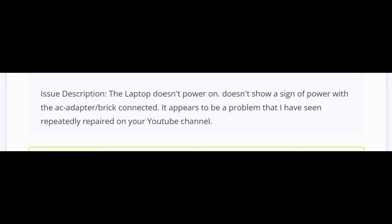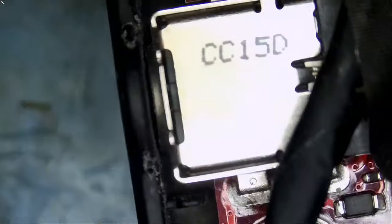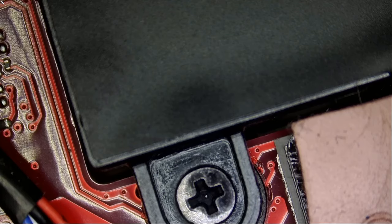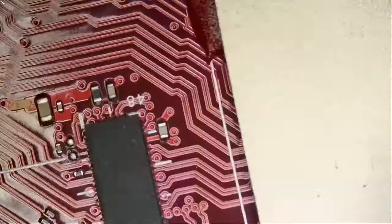The laptop doesn't power on and doesn't show a sign of power with the AC adapter brick connected. It appears to be a problem seen repeatedly on this YouTube channel. Let's see what's going on. We have the DC connector right here — that's where the charger plugs in — and then we have some power MOSFETs and a current sense resistor. I asked Big Bus not to disassemble anything because most issues I can find from this side of the board without taking it out.